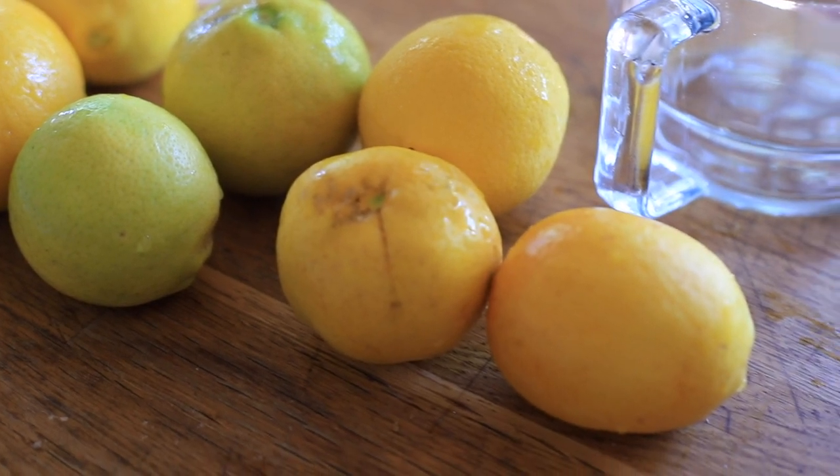We had a really huge harvest so we've been playing around with different things. I've got a couple of recipes I want to share with you guys, including how to make your own lemon powder and how to make limoncello. Today we are sticking with a tried and true recipe — lemonade. So without further ado, let's get started.